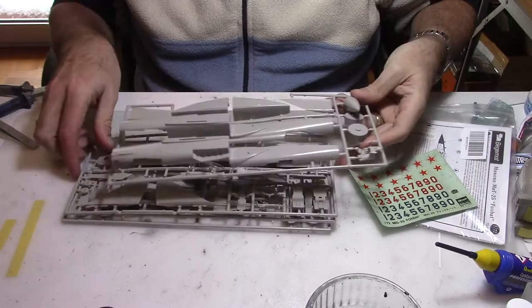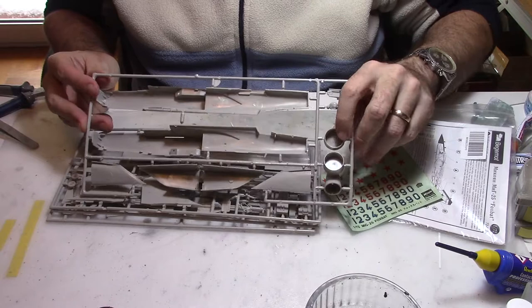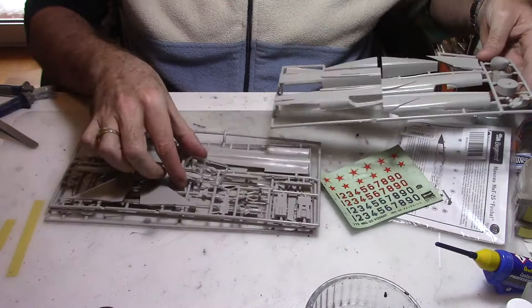The kit is on four different sprues, they are light gray color and not a lot of details. I have to say that's a very old kit from Hasegawa. I can see that the engines are not too detailed so I'll have to do some extra work. The panel lines are outlined and they are very thin, so there's going to be some rescribing work I would say.